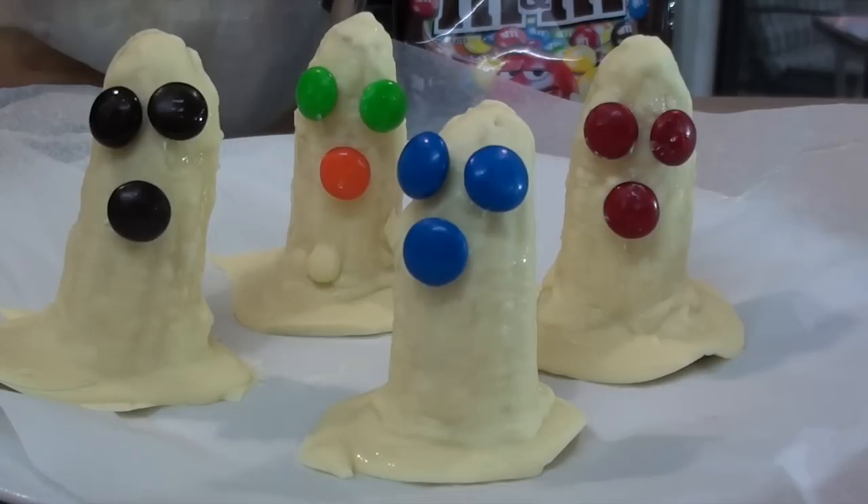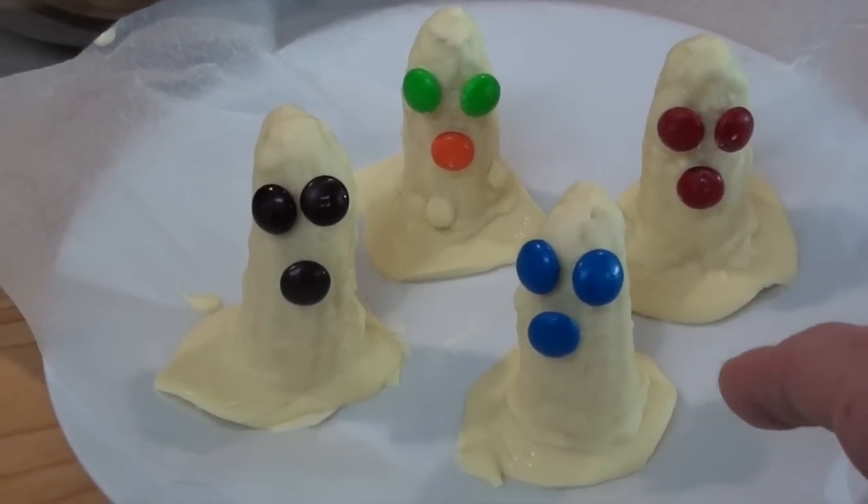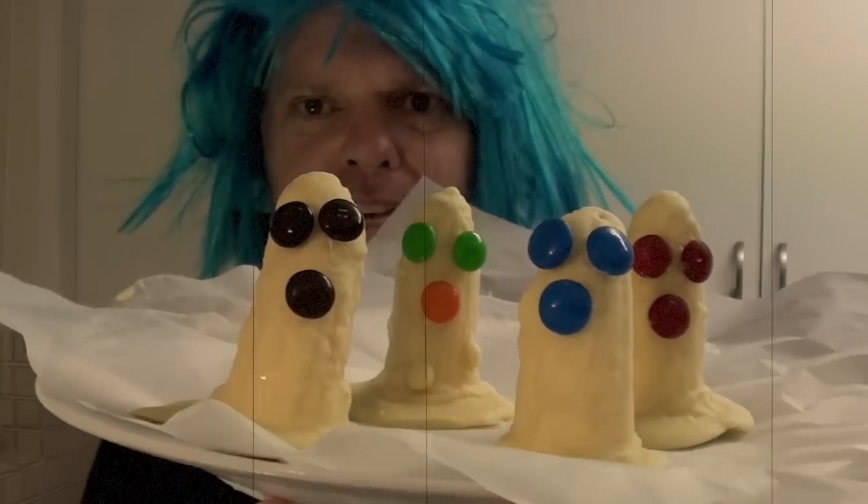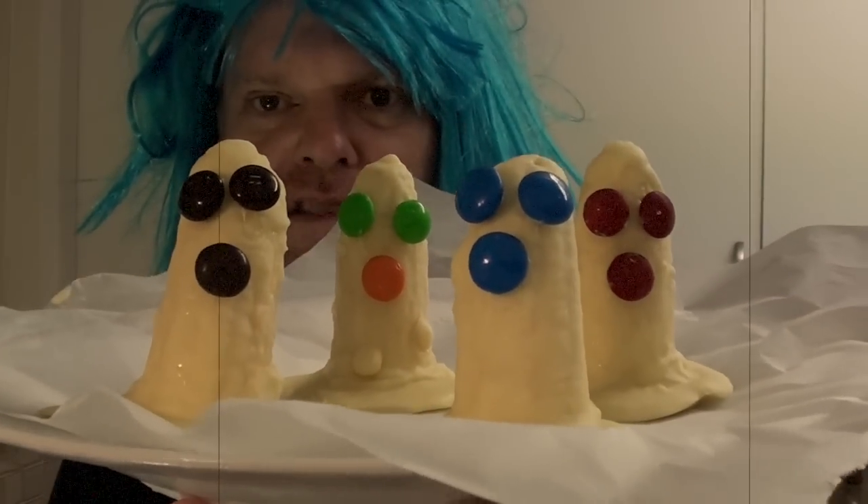And there you have it — some super scary chocolate-coated banana ghosts! You'll want to keep these in the fridge until they're ready to serve. There are those super scary Halloween chocolate-coated banana ghosts I just made.